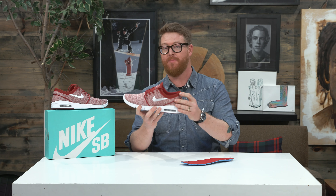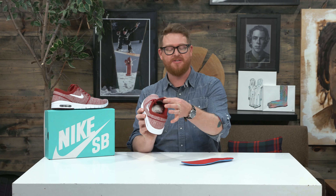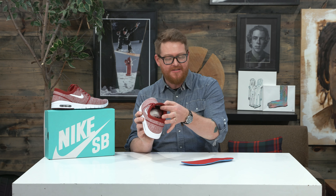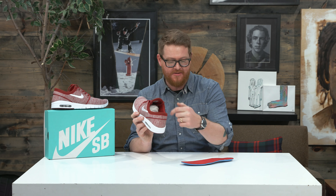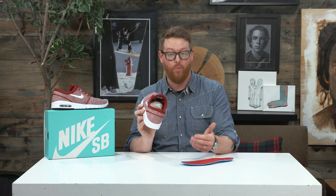The heel counter is extremely soft compared to what you find in most Stefan Janoski skate shoes, and the tongue is actually kind of unique. It does have a good amount of foam padding, and so does the collar, but it's a kind of a sock liner style bootie. So the tongue and the sidewalls of the shoe are actually just one piece.